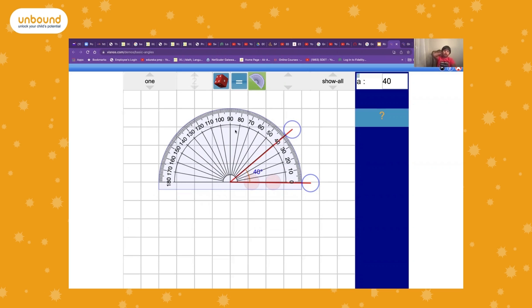It's an acute angle because it's less than 90 degrees. 90 degrees is a right angle, and anything more than 90 degrees is an obtuse angle.